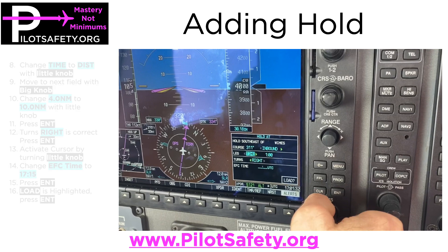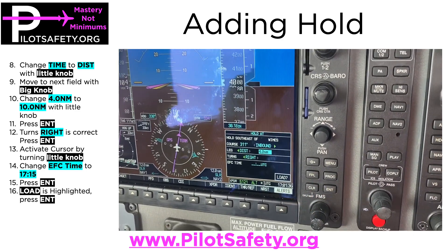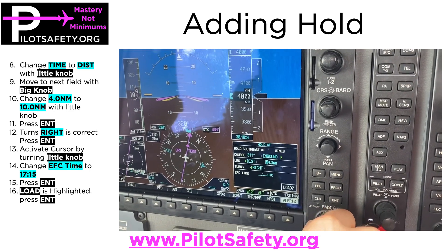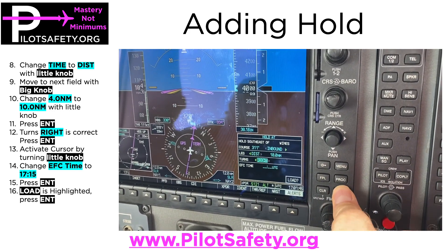To finish setting it up, I'm going to change the time with the little knob to distance, then move the big knob to move the cursor, and use the little knob to change things. Remember: big knob moves things, little knob changes things. So I'm going to use the little knob to change it to 10, then push enter.